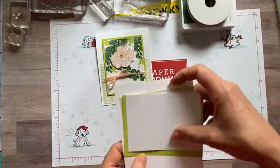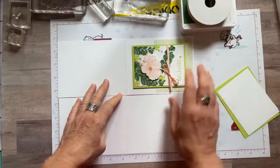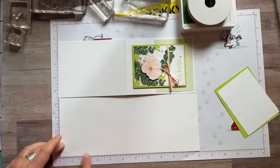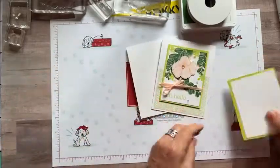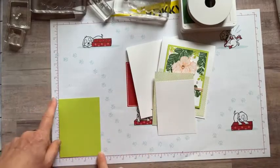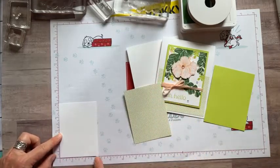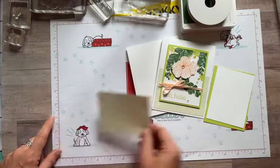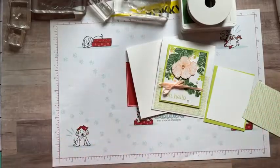Let me give dimensions for project two. We have our thick Basic White card base — along the eight and a half inch side, cut at four and a quarter inches; along the 11-inch side, scored at five and a half inches. Then a piece of Parakeet Party cardstock measuring three and one quarter by four and one quarter. Basic White for our stamped piece at three inches by four inches, layering right on there. The designer series paper is also four by three inches and layers down there.